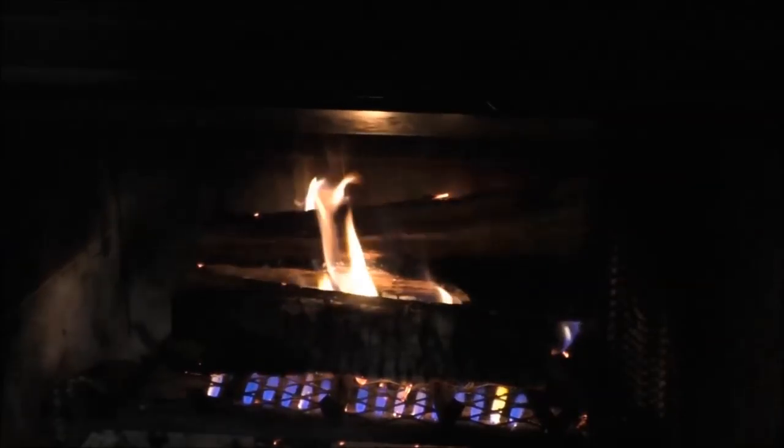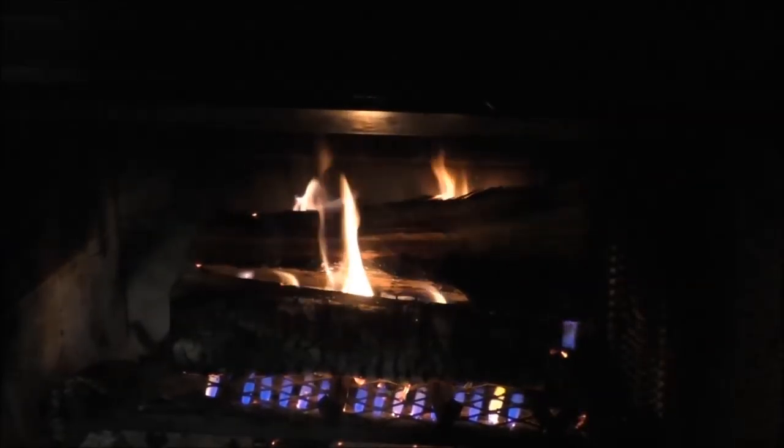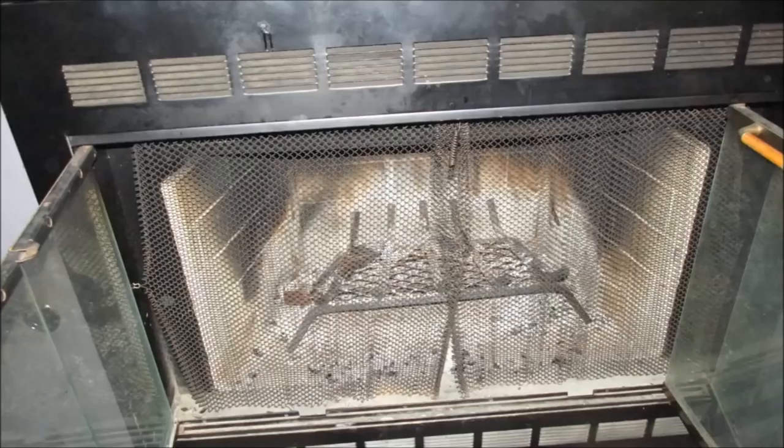Warm up the room. Put some popcorn or some chestnuts in there and roast them. Get you a cup of hot chocolate, sit in a rocking chair, take a nap. Keep your toes warm. There you go. Let's move on.